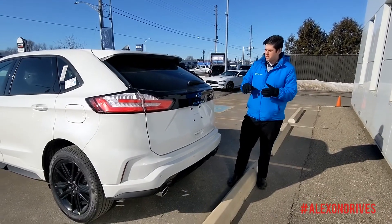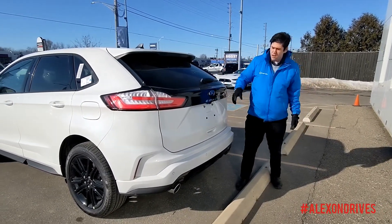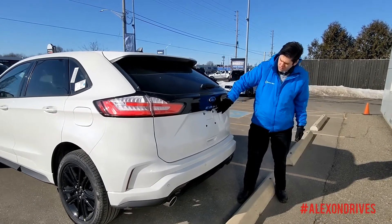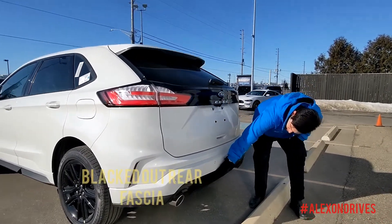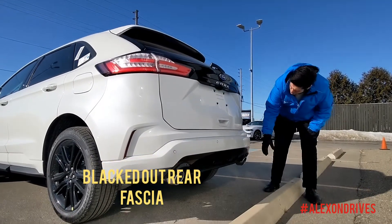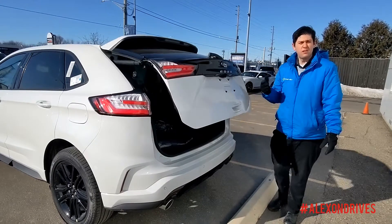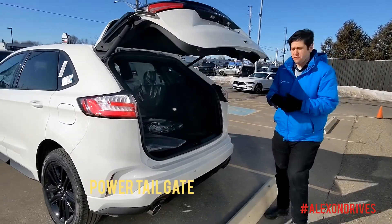On the back of the ST Line here, you can see again you get the nice blacked out finish. This is new for 2021 — having the Edge logo. You also get the nice blacked out diffuser down here and nice chrome tailpipes. You still have the big trunk on these with a power tailgate, really easy to use — you can use the key fob pop as well.